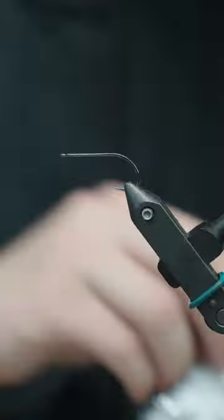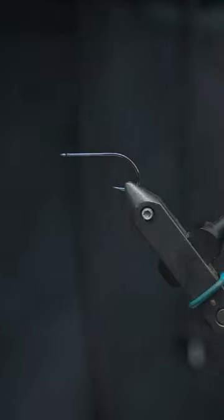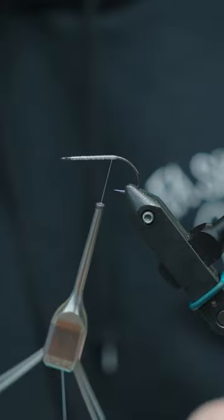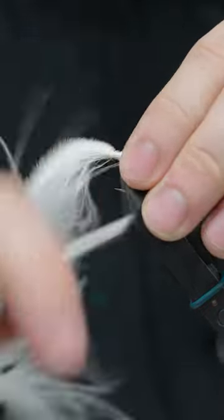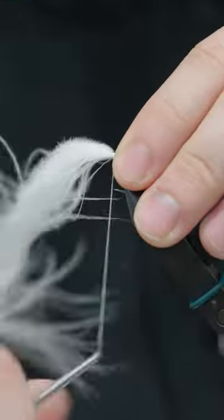Today we're tying the infamous Pyramid Lake Beetle, B10S size 6 from Gamakatsu in Vivas 100 denier GSP thread. This is white marabou off the tail and we're going to wrap the excess around the shank to keep the foam from sliding around.